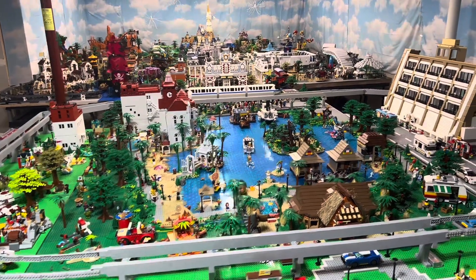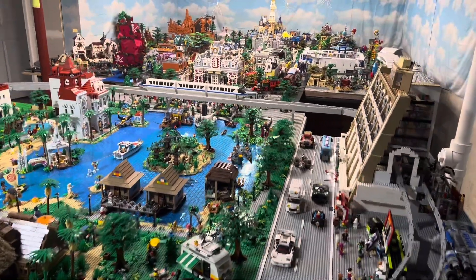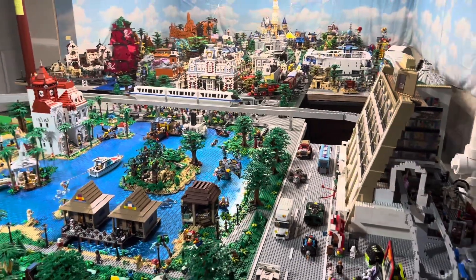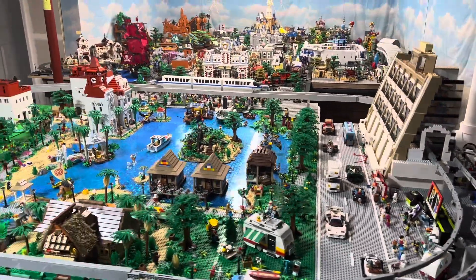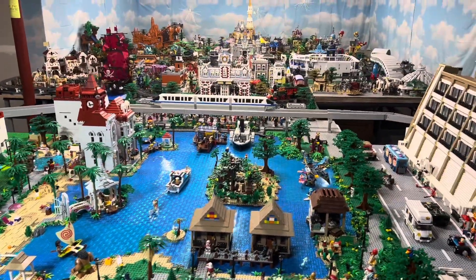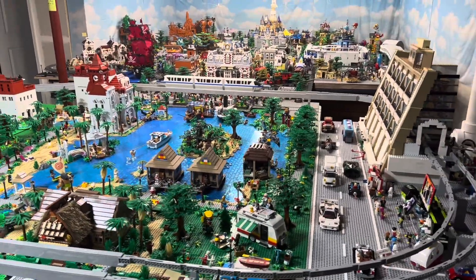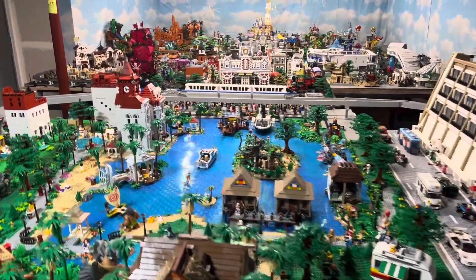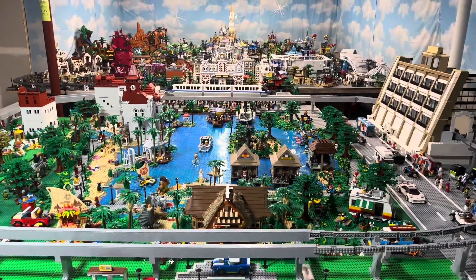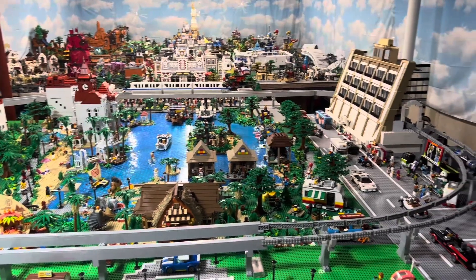That's also why I'm making Tiana's Bayou Adventure — I want to be able to revert it back to Splash Mountain because a lot of people have old photos and really love Splash Mountain. I'd like to revert it back from time to time to take some photos. But I am really excited about the new ride. Hopefully the animatronics are good — hopefully they do it like Frozen at Epcot. I think that conversion from the Norway ride to Frozen turned out really well, so I'm pretty excited about that.